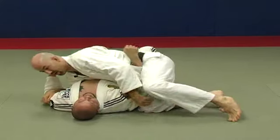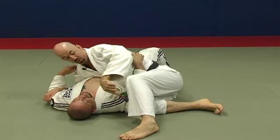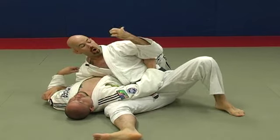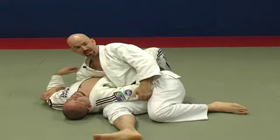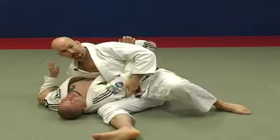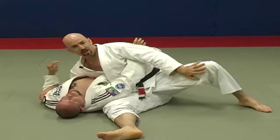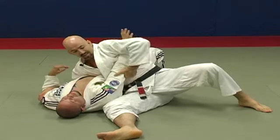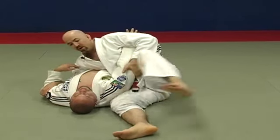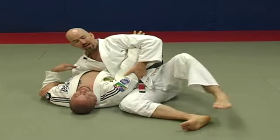The next common mistake is making a shallow scissor so you can't pass your leg over his head. Make sure when you scissor you bring the low leg all the way to the high position and the high leg all the way back. Another common mistake is putting this knee down — if the guy teeter-totters from this position you're going to get tossed. Keep your foot flat and your knee in the air so you have a good base to prevent him from reversing the position.